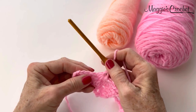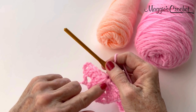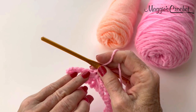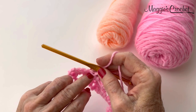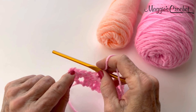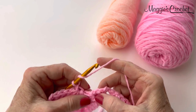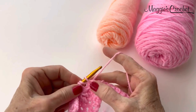When you come back on row 3 and any rows after that follow a cluster stitch like this, when you're working back into the stitches, this big loop here is not a stitch. It's not something that you're going to work into. You will be working into the double crochets and the eye of the cluster, but you will not be working into that big loop. Now, you work a double crochet in each of the next 2 chains.